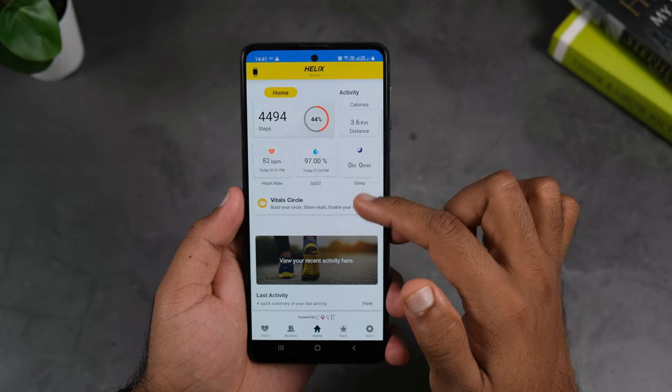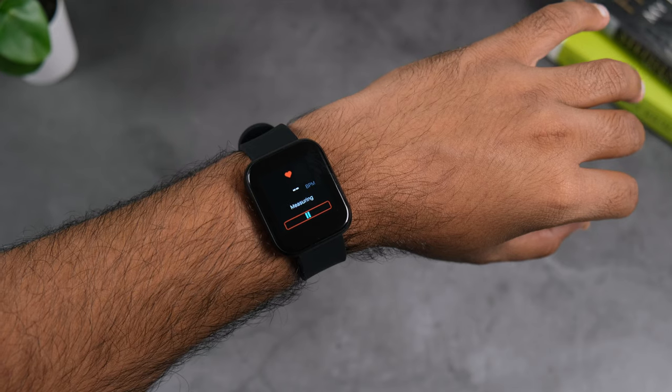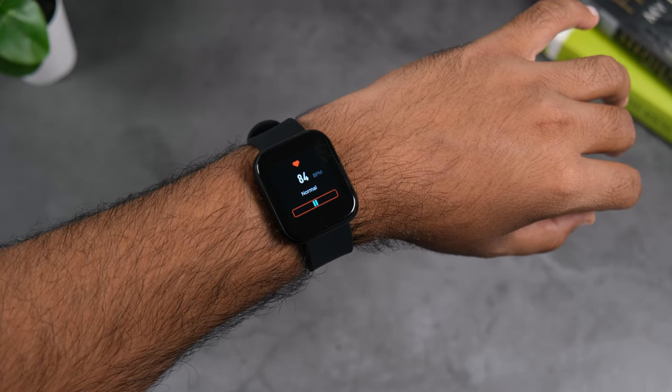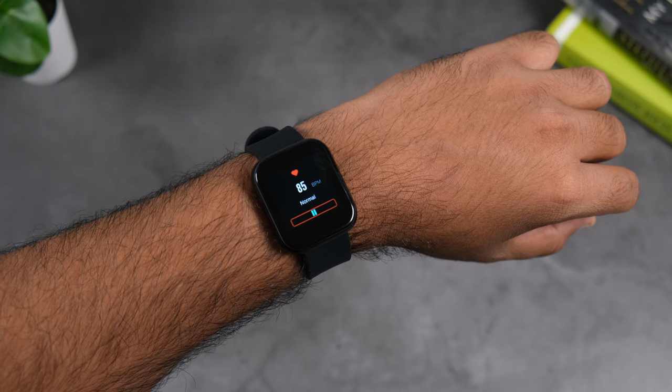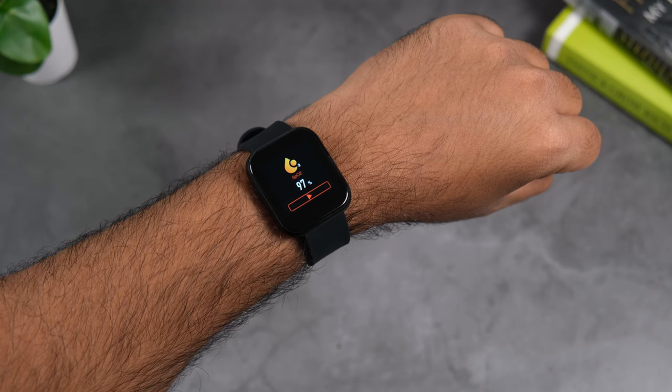Regarding accuracy, heart rate monitoring and SpO2 tracking are fairly accurate. However, step counting I'd rate at about 80% accurate — it tends to count more steps than actual, which also makes the distance tracking inaccurate. Compared to other budget fitness bands and smartwatches at this price, the accuracy is not the best, but it's reasonable for the category.